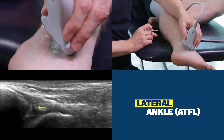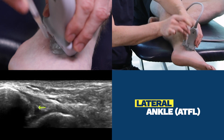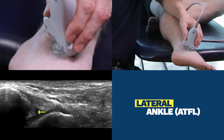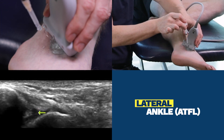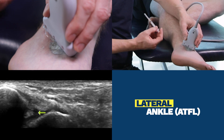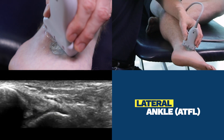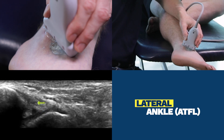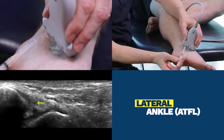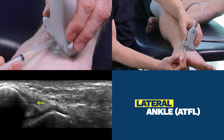If I were to inject the ankle joint, I'd be coming steep like this and I'd put my needle right where the tip of the yellow arrow is now. If I wanted to inject into the ATFL itself, I would bring my target to here and I'll usually enter at quite a flat angle like this.